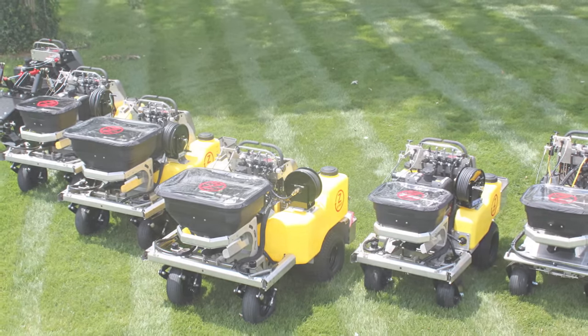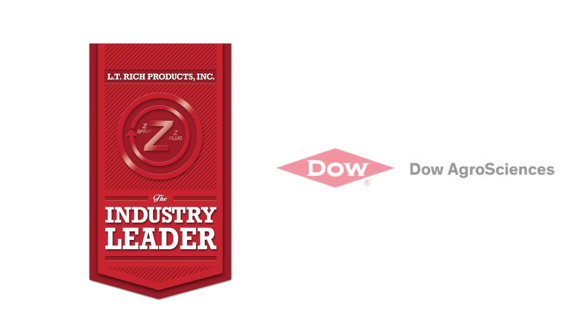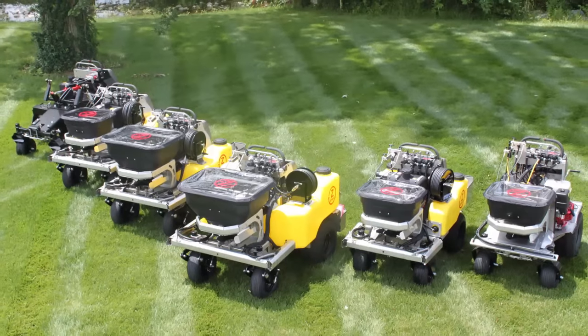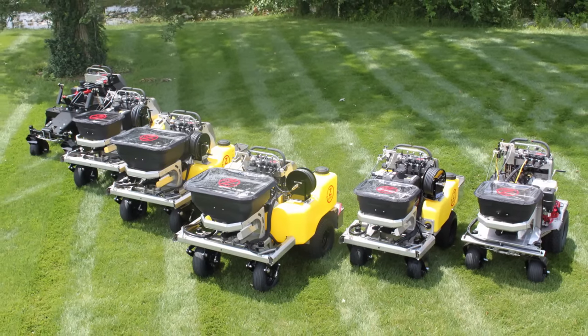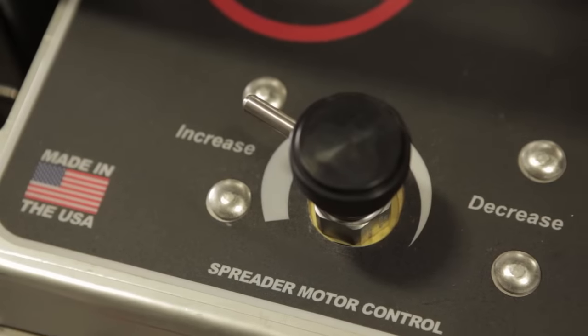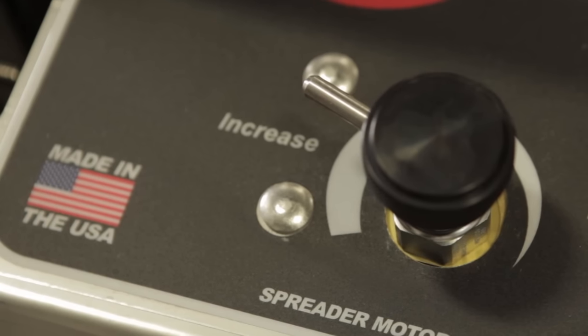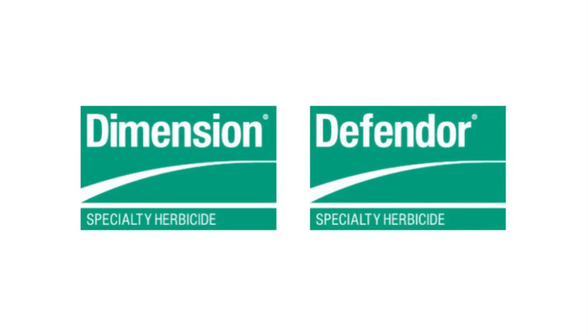LT Rich Products, the manufacturer of Z-Spray, has teamed up with Dow AgriSciences to effectively demonstrate proper equipment calibration with the use of granule Dimension and liquid Defender specialty herbicides. LT Rich Products takes pride in building the most accurate and dependable spreader sprayer available. Made in the USA, the Z-Spray comes in a variety of models to meet any operator's commercial and residential turf needs. Dow AgriSciences strives to provide the industry with high-quality products such as Dimension and Defender specialty herbicides.